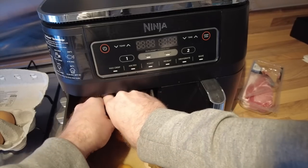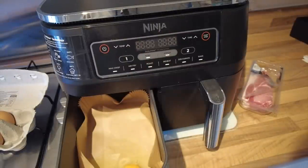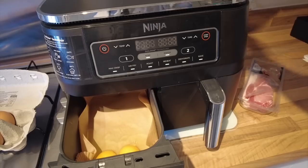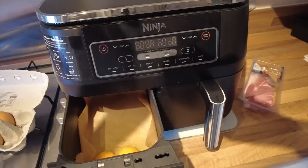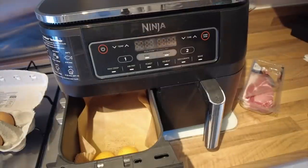And in goes egg number two. It's run straight down there, of course. Hopefully when I put the drawer in and it's not at this angle, it won't run down. Cracking content — get it? Egg humour. Bit of pepper on there. If I can just reach the salt.